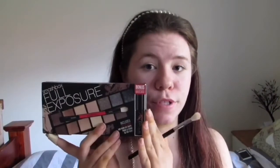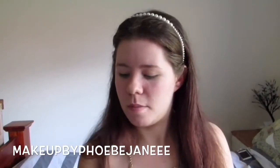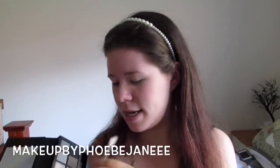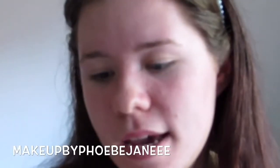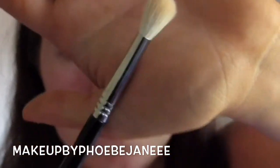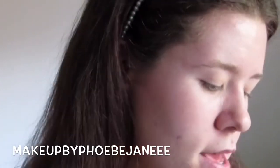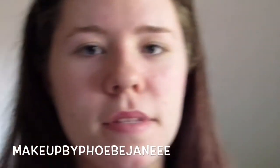Going into the Smashbox Full Exposure palette. The palette comes with the Smashbox Full Exposure Mascara. This is what the palette looks like - you just open it up. I've swatched these colours but I haven't used them on my eyes. It comes with a double-ended brush. With my Sigma E35 brush, I'm just going to dip into that light brown and place that through the socket for a transitional colour.